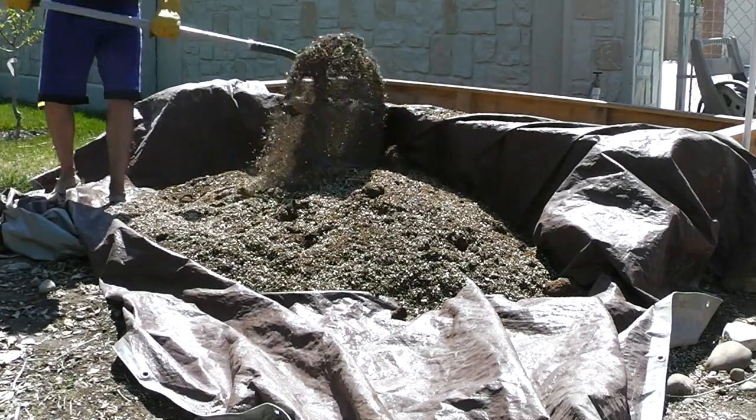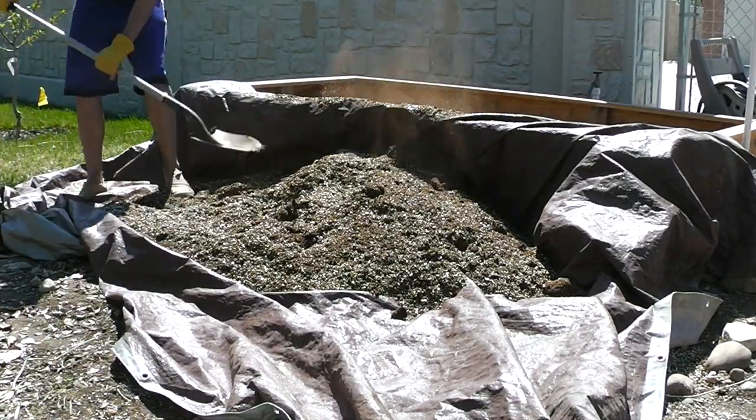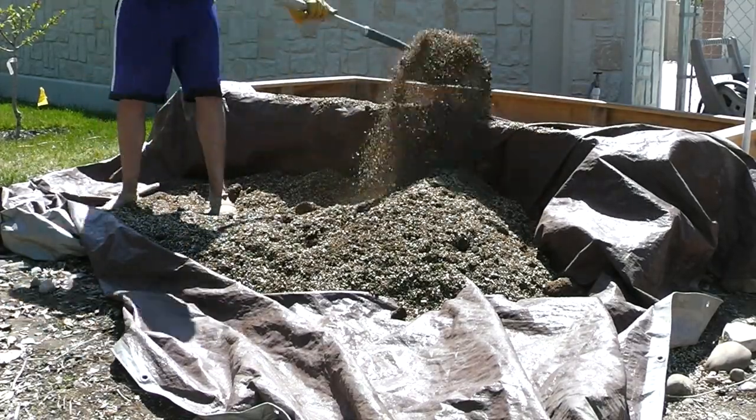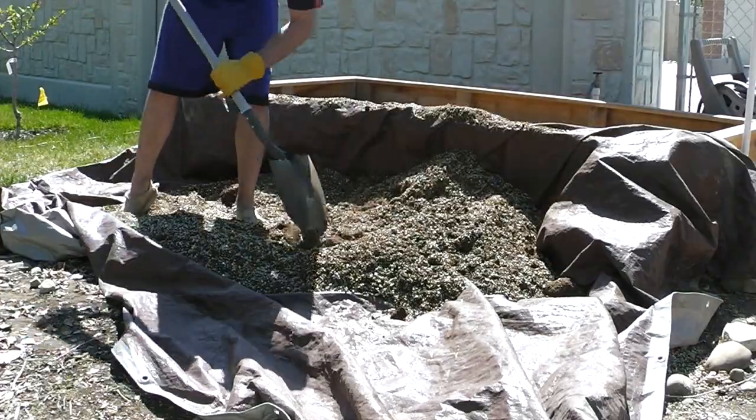Pulling the tarp up to the raised bed will make this process a lot easier. Just shovel as much as you can into the raised bed, and then once there's just a little bit left, you can lift up the whole tarp and pull it right in.